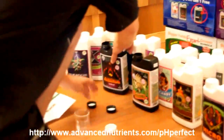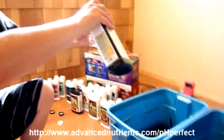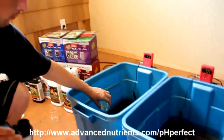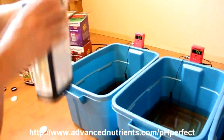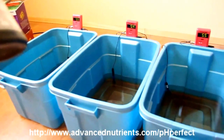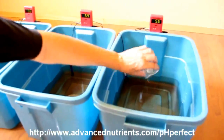The next product is Tarantula — a liquid suspension of over 14 different types of beneficial bacteria. It helps make your root system bigger, protects it from problems, helps to solubilize organic ingredients, and some of the bacteria even produce cofactors that benefit plant growth.